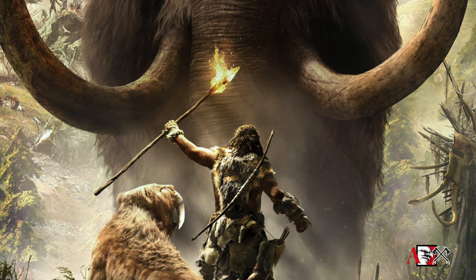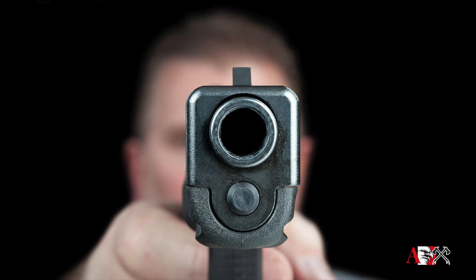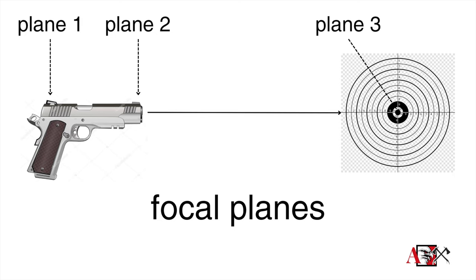When presented with a threat, the caveman grabbed a rock or stick and kept his eye on the threat while trying to hit it. In a fight, you focus on the bad guy and try to land a kick, an elbow strike, or a palm strike. Both are examples of focusing on one focal plane — you're looking at the threat. Iron sights have been around since 1450, and back then it was a bead and a notch in the rear, creating multiple focal planes: the rear, the front, and then the target — so three.